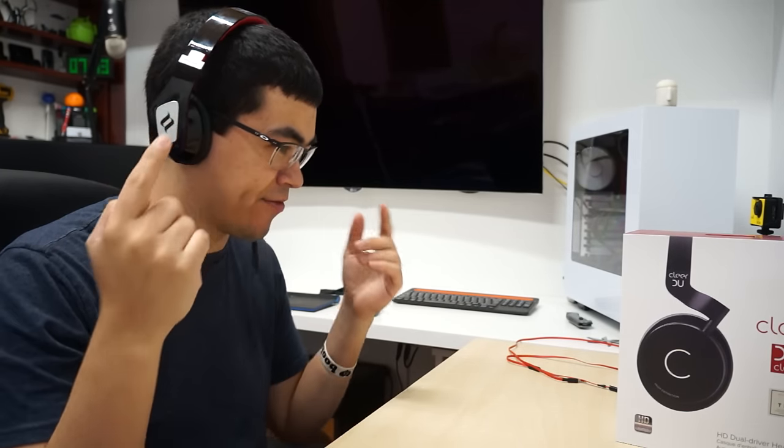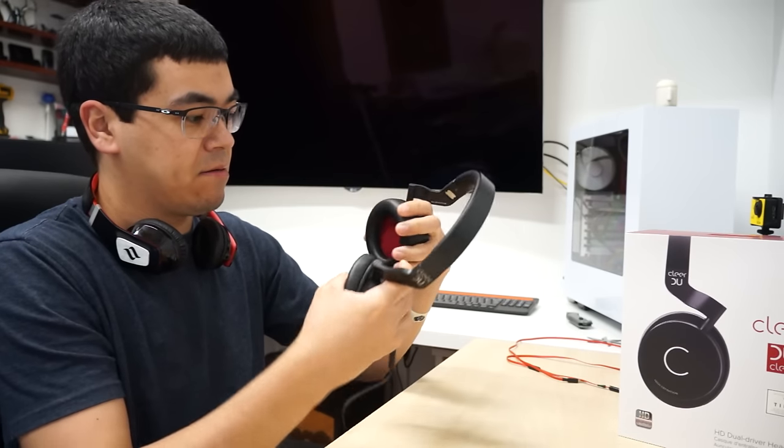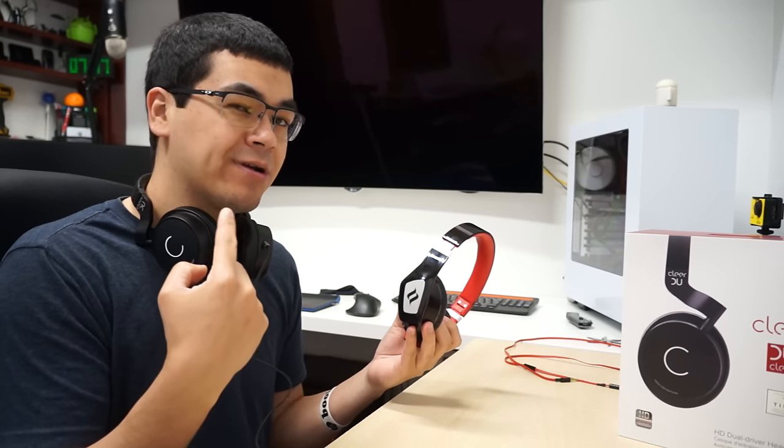I'm going to unplug these and use my best headset that I have. These Zorro headsets feel totally different — they're on my ear. Going back and forth with the best headphones that I have: the Zorros are actually a little bit louder and a little bit bassier, but the Clear ones sound cleaner. They do sound clear — they have a cleaner sound to it. The seal makes it a little bit better. The Zorro IIs are definitely ones to compete with these, and the Clear is also cheaper than the Zorro IIs.